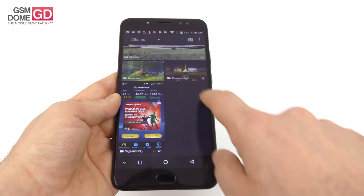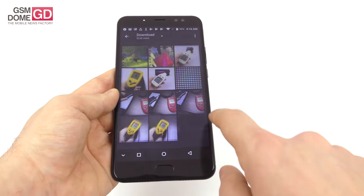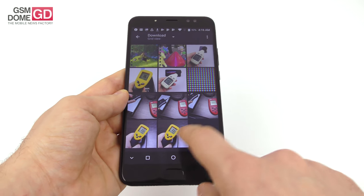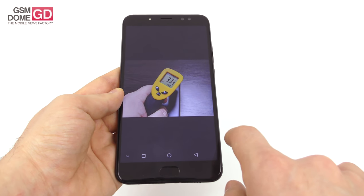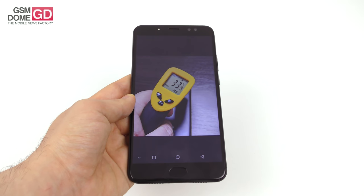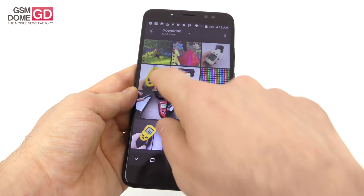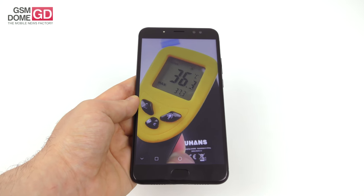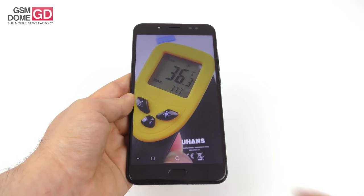We also ran temperature tests. Running the GFX Bench benchmark, we achieved 34.9 degrees Celsius — no overheating. Running the game, it was a bit warmer at 37.3 degrees, but still no overheating, which is always good news.